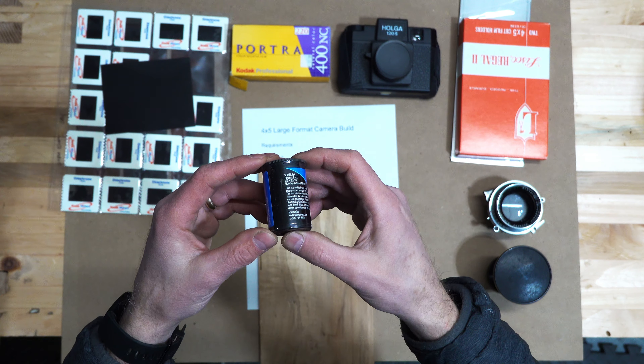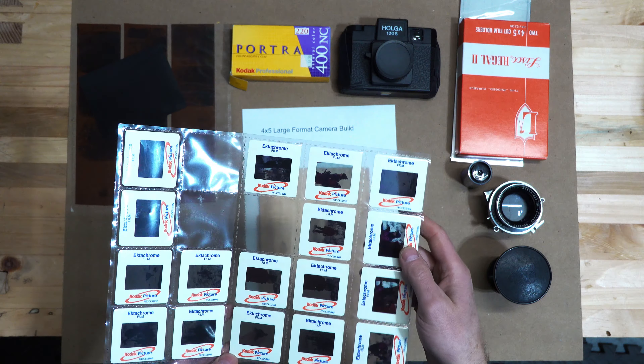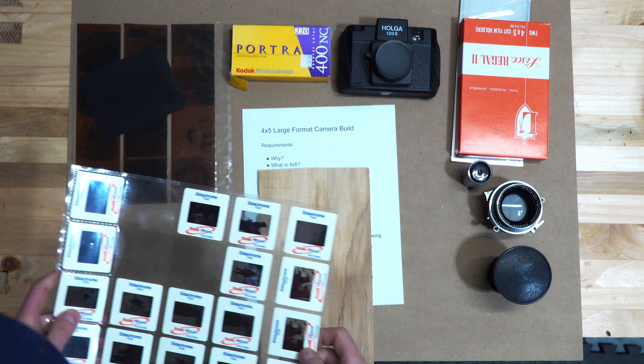This is a roll of 35 millimeter film, which almost everyone on the planet has used at some point - if you weren't born in the last 20 years. This is the side of the frame; these are 35 millimeter frames, so that's 35.